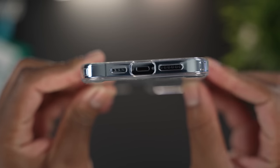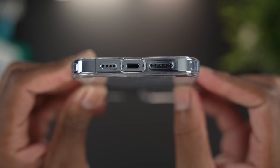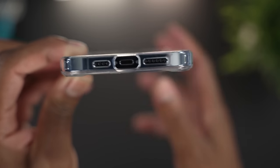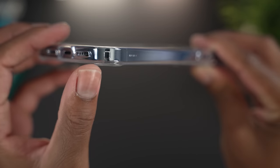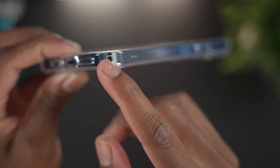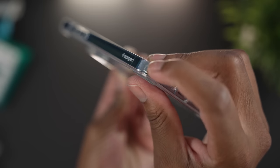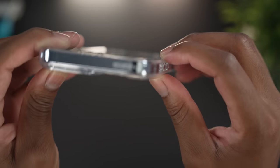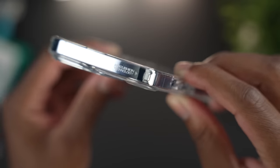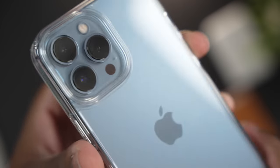Looking at the bottom of the case, there are large cutouts for the Lightning cable, so any third-party cable will work without issue. There are also cutouts for the speakers and microphones. Looking at the four corners, each one has Spigen's air cushion technology bumper — one, two, three, four — so if you drop the phone on a corner, that air cushion absorbs the shock.